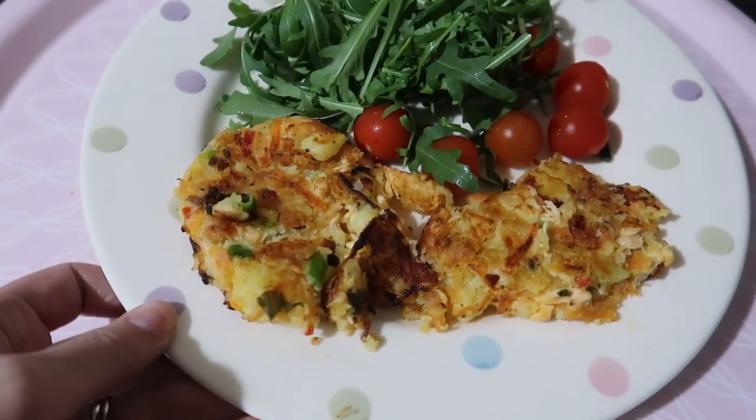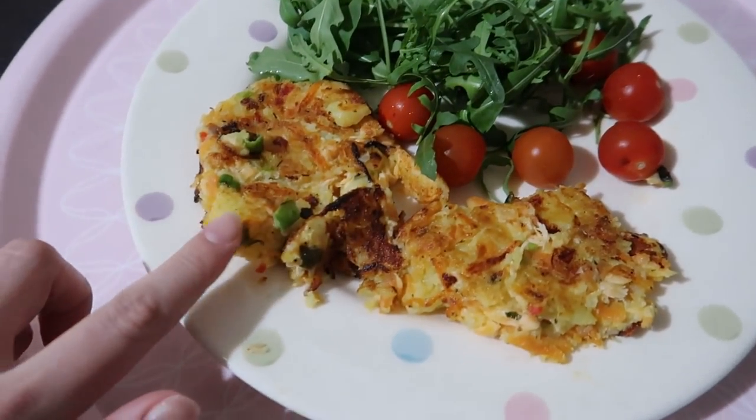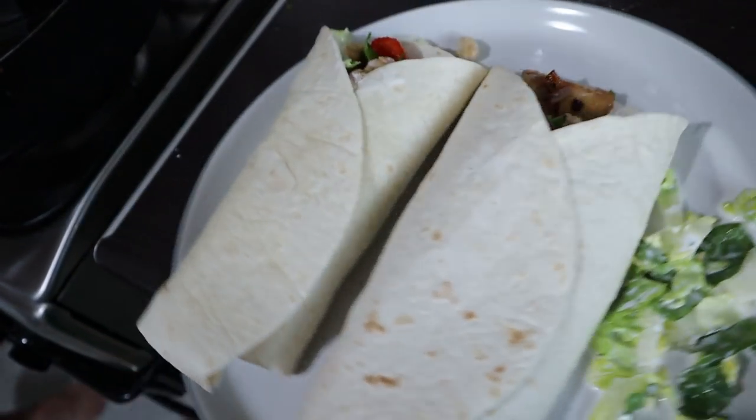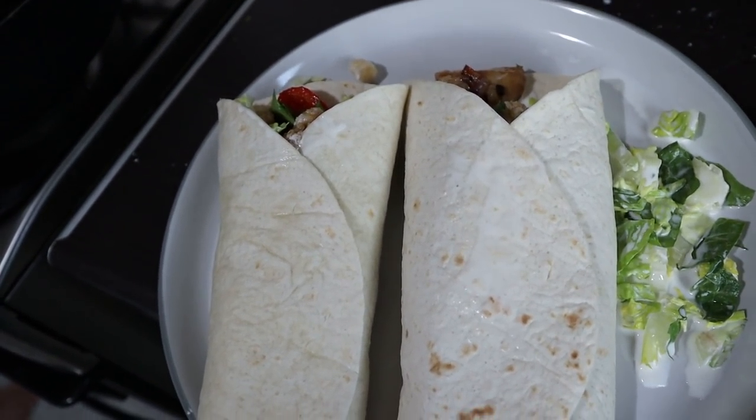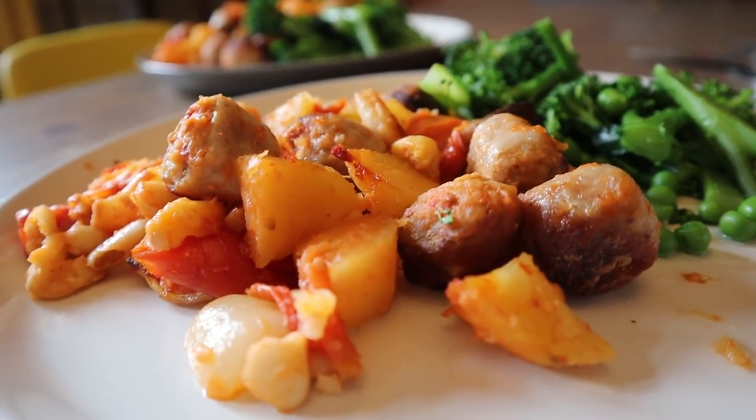I've got absolutely tons of other meal planning and meal ideas videos over on this channel. I'll leave them linked in the description bar for you. If you are new here, I upload three times a week. I'm Lara and I'm a mum of two little boys and I love sharing lots of budget-friendly ideas and advice. I'd love to have you here if you want to subscribe, but let's get into the video.